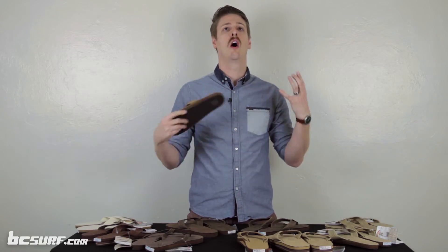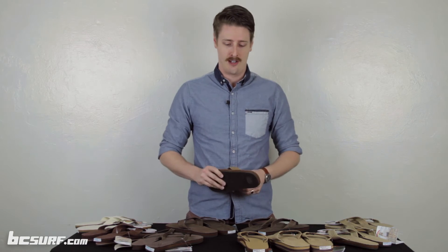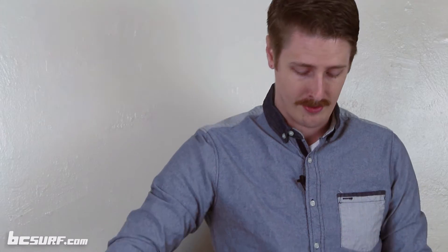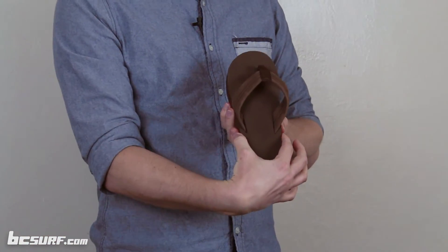Rainbow has a ton of different sandals that they make — lots of colors, lots of materials — but we're going to quickly go over some of the options so you can make a better decision. The first is that they make sandals for both men and women. The men's ones tend to be a little bit larger and wider in the footbed, while the women's ones are going to be a little bit narrower.